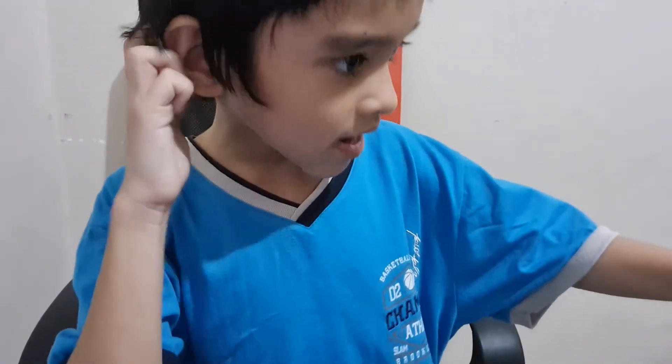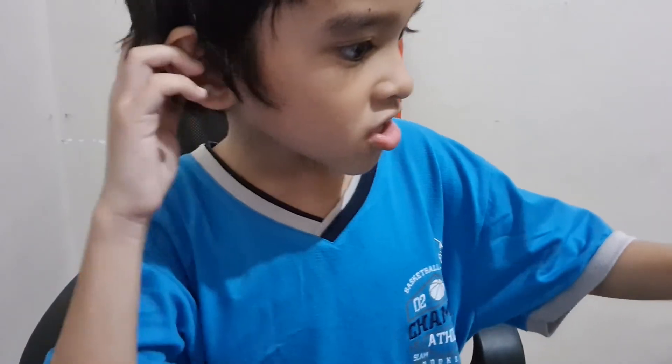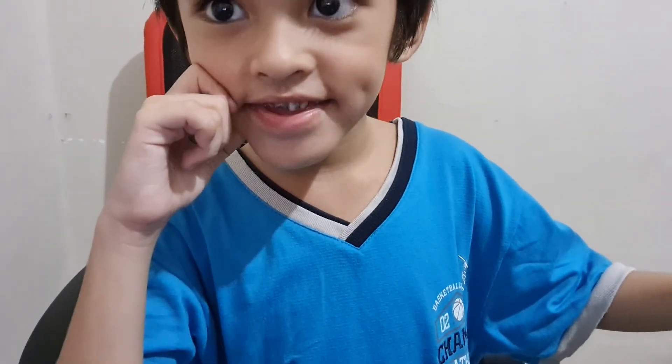Mama can't find it. Make sure you like and subscribe. And see you guys tomorrow. Bye!